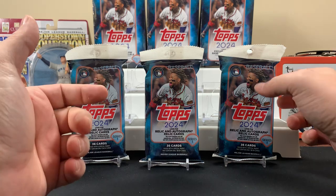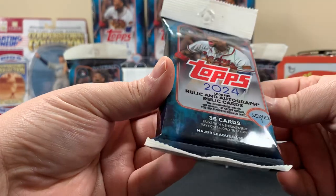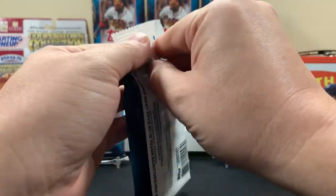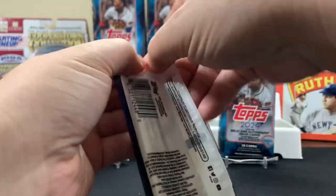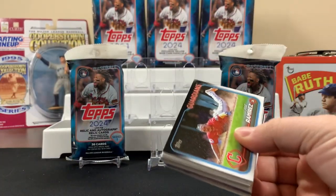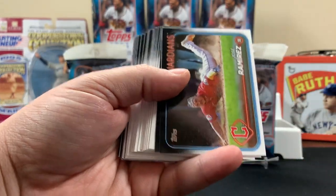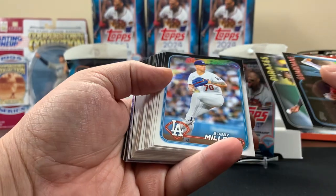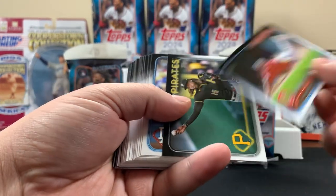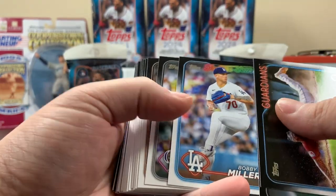All right, let's start with a fat pack. With the fat packs we're looking for relics and autographs, and with the hangers we're looking for the exclusive yellows. The product's nice this year, but one thing that's a little different is the black border. It's got good and bad things — it's gonna make chips stand out on the cards, and it'll probably make some of these cards harder to gem up.